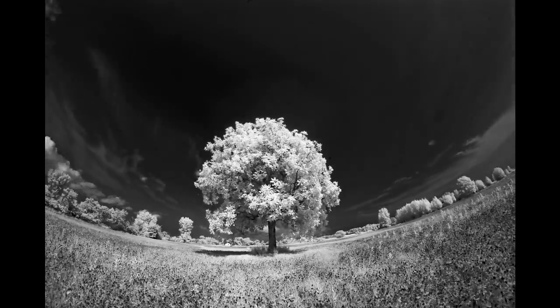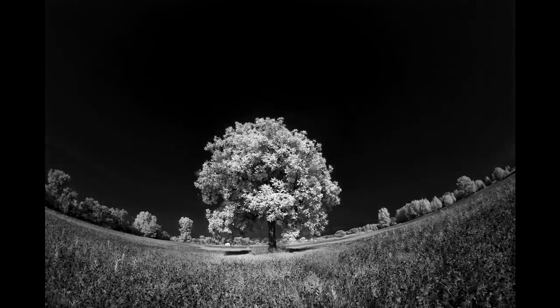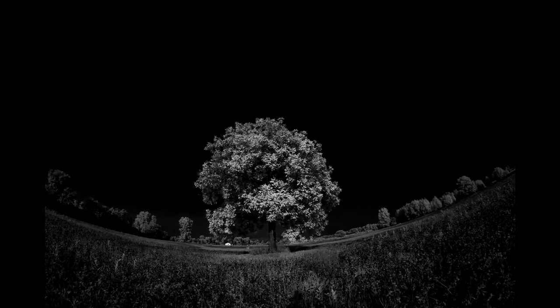I'm also shooting some time-lapse infrared stuff and I'll be posting a longer video in the future, but here's a sample. The reason that trees and foliage turn white and the sky turns black is because plants reflect a lot of infrared light — just like in visible light, if something reflects a lot of light it appears white, if it doesn't it appears black. So trees reflect a lot of infrared and turn white. The sky, unless you're looking directly at the sun, doesn't carry much infrared light — that's why it's blue, as blue is on the opposite end of the spectrum from infrared. That's why the sky turns dark, which gives you great contrast with clouds. Water tends to absorb a lot of infrared light so it usually gets darker, but it does reflect some, so don't expect it to disappear completely.